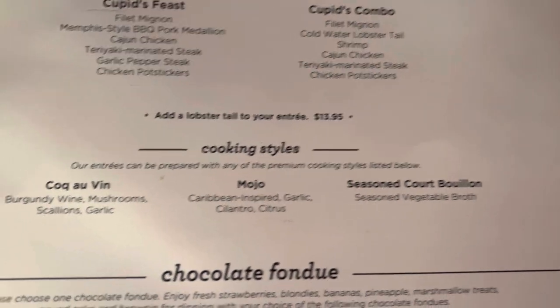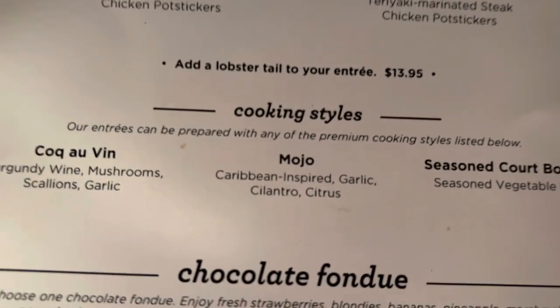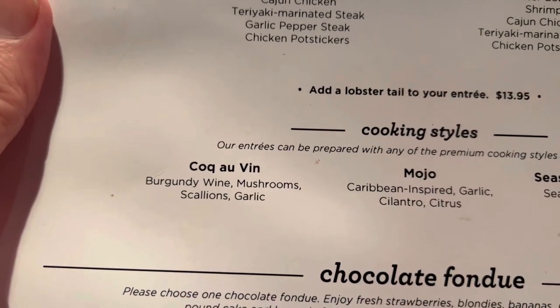Mojo and coco bin — the mojo usually tends to go well with chicken and seafood, and the coco bin goes really well with steak and red meats.